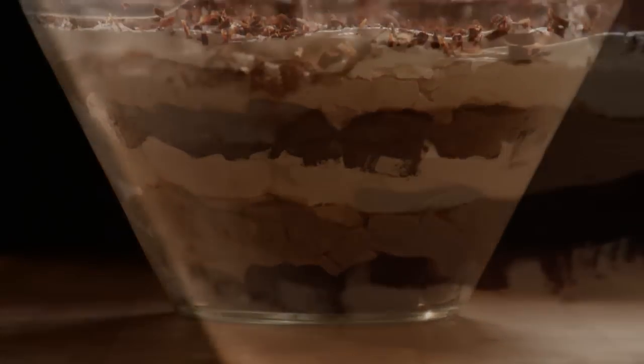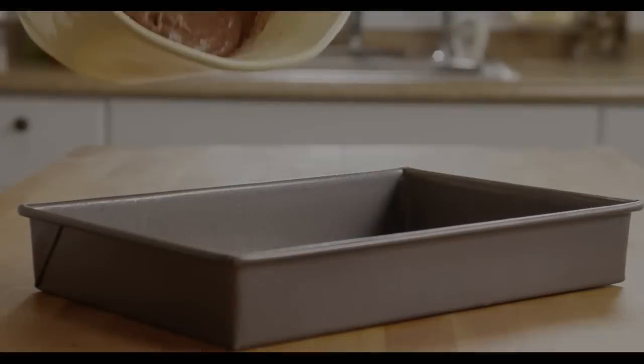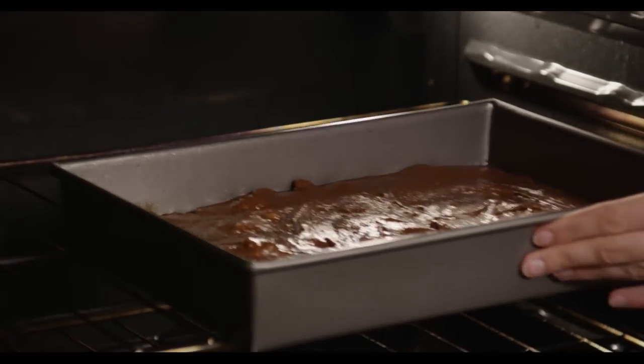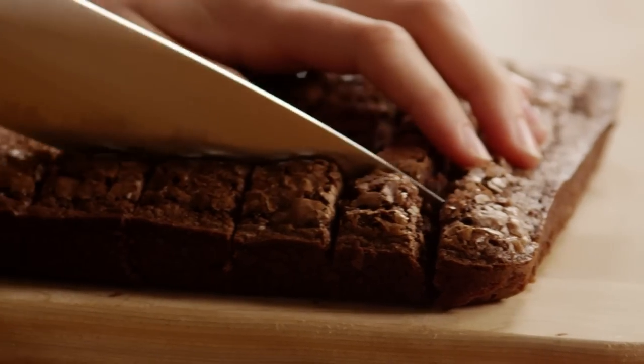All Recipes member Wayne comments that at church functions folks line up for this chocolate trifle, and it's so easy to make ahead of time. Bake a pan of brownies using a 19.8 ounce box and prepare them according to the package directions. When they've cooled, cut them into one-inch squares and set them aside.